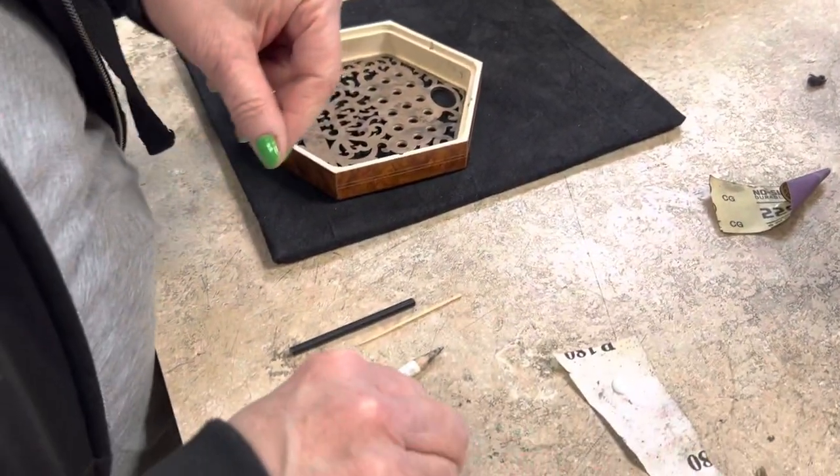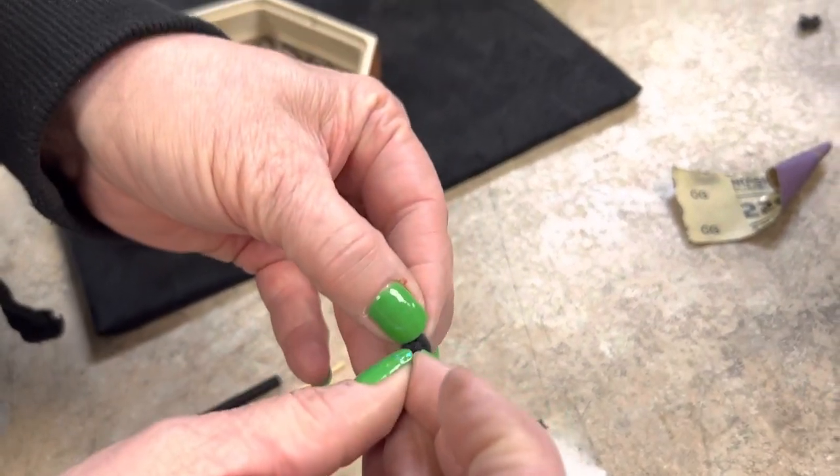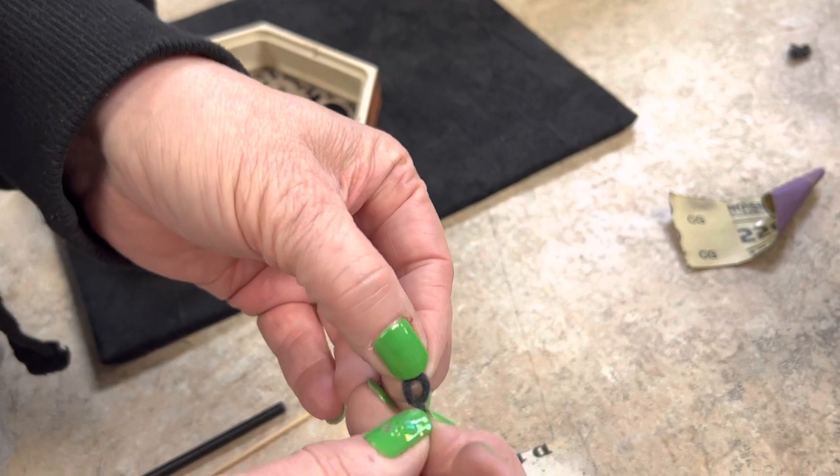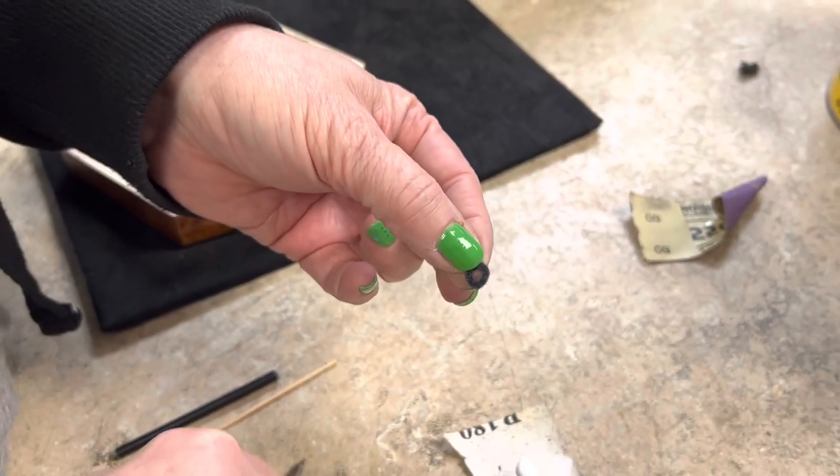Now take the replacement bushing — these little circles. In the middle there may still be a little slug attached if you have one of our replacements, and that just needs to come out from the middle.